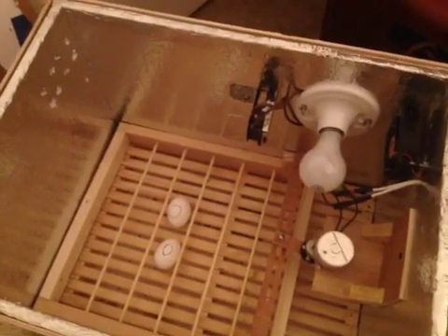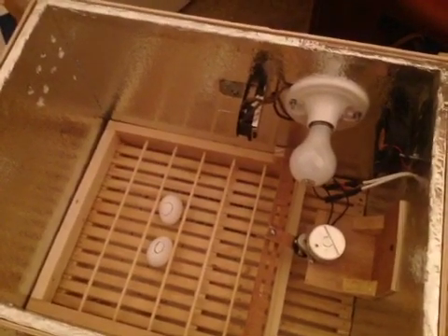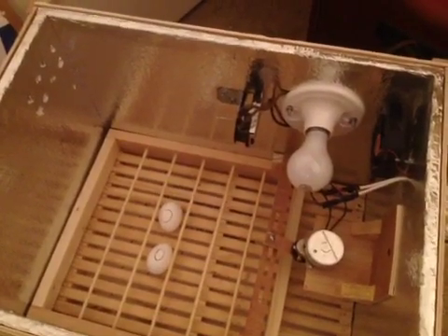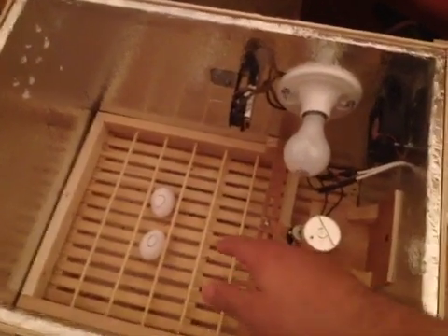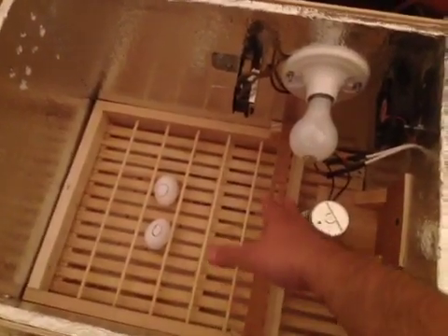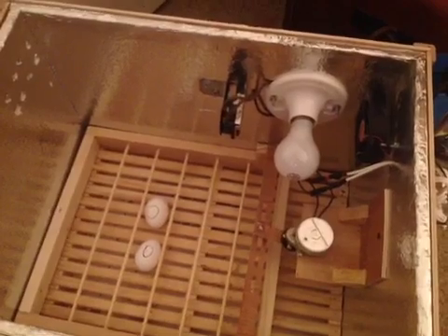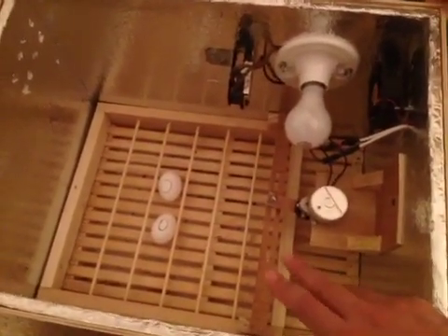Hello fellow YouTubers. Today I'll be showing you my homemade incubator with an automatic egg turner. I got this idea from a fellow YouTuber — I believe his name is Hopeless Hobbyist. He also has a separate video on how to build the tray here, which is very informative. Mine is pretty much similar to his, with a couple of modifications of my own.